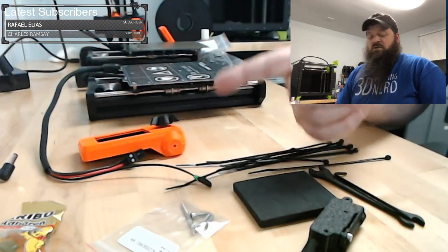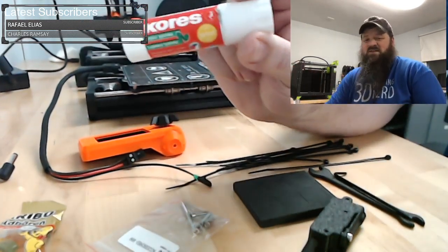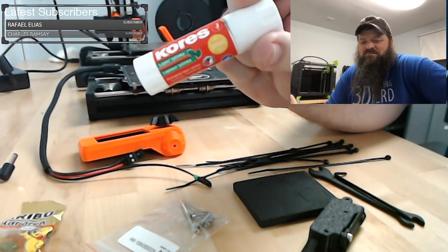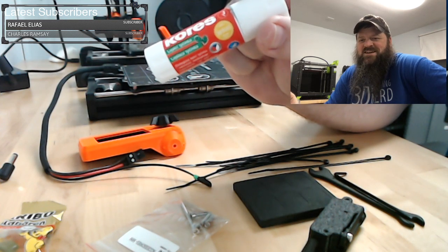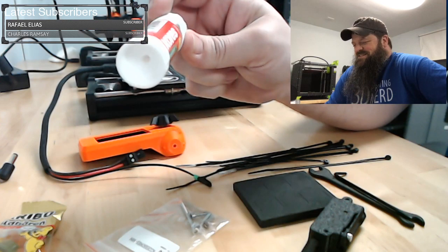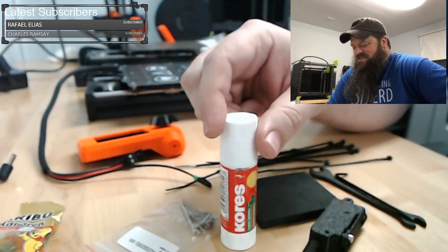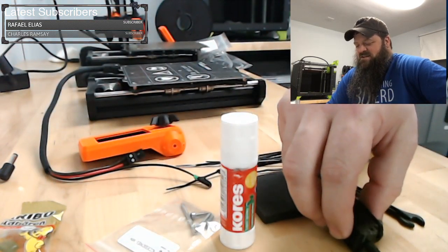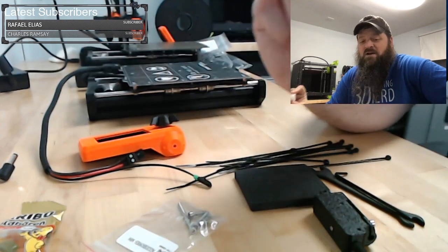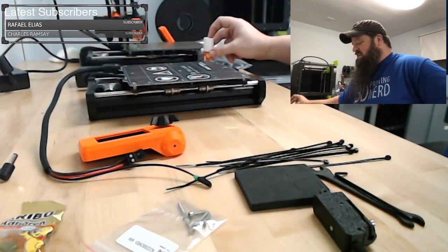I wish they included a glue stick with it — I am a huge fan of the glue stick. I know you can go out and buy some, but I really like this glue stick. I wish they included it with every printer.